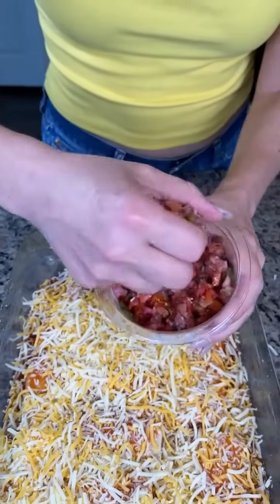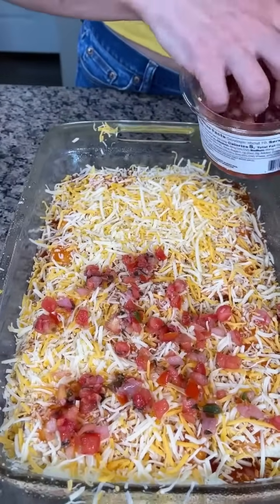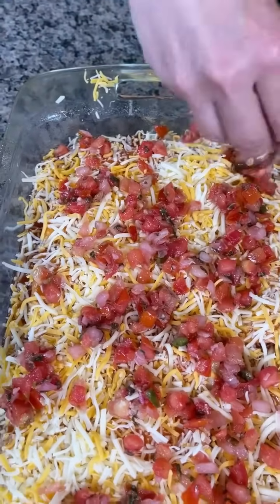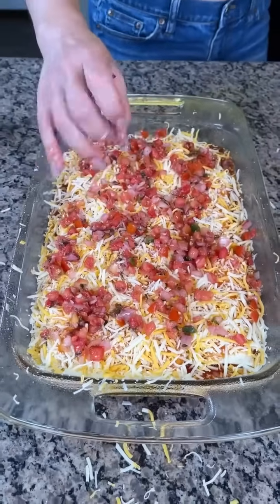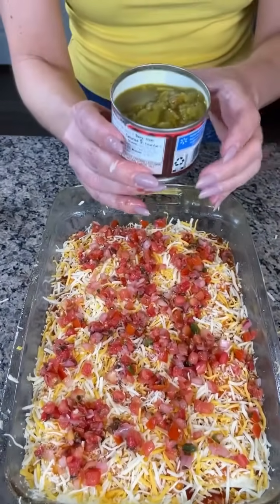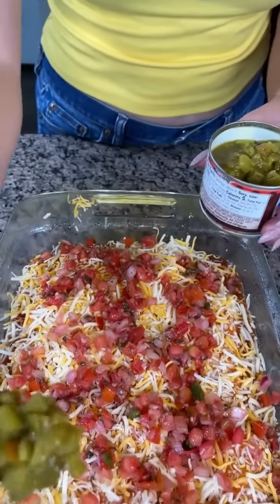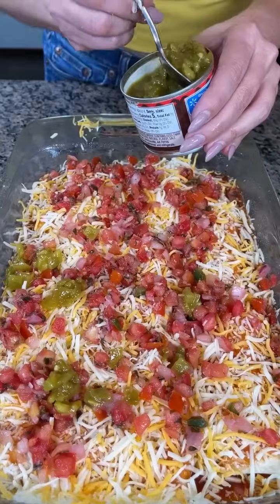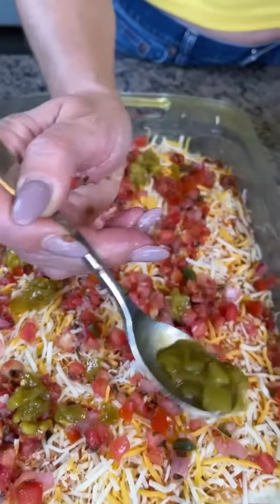Next we're going to take some fresh pico de gallo. I'm just going to use my hand here — my hands are clean, I washed them before I started. Some pico de gallo right on top just like so. I also like things a little bit spicy so I have some fire roasted green chilies. We're just going to put a little bit of these on here and spread them out real nice.